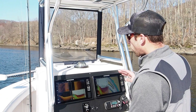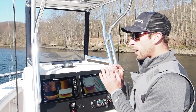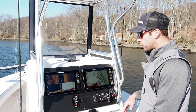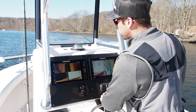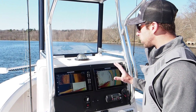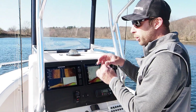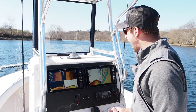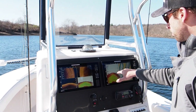We were just on plane running 25 to 30 miles an hour and if you look at that image, it was very small streaks. We came off plane and this is what we got — big schools of stripers, really thick schools of fish. Those are big red marks.